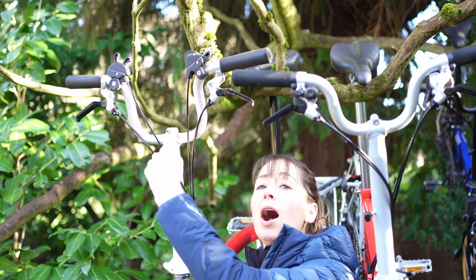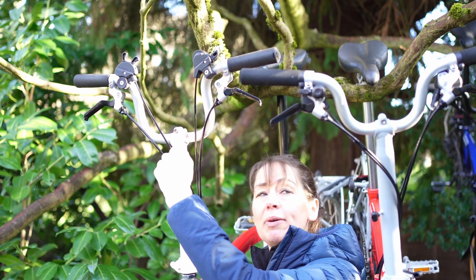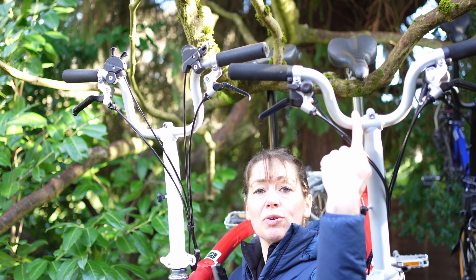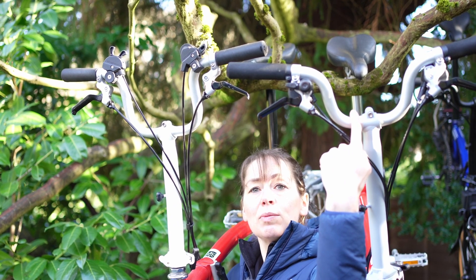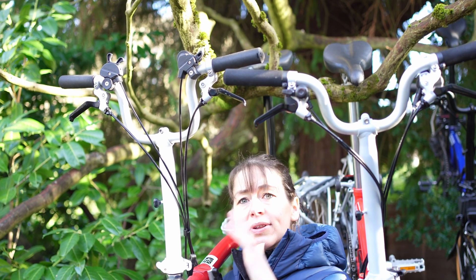Here we have a high-rise or pre-2017 handlebar, and here we have a low-rise or post-2017 handlebar. We're going to show you how to identify which one you have when you don't have them next to each other.